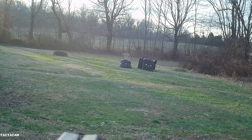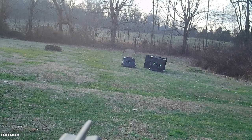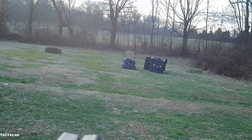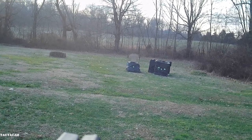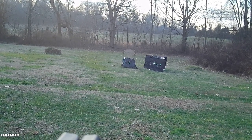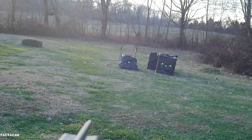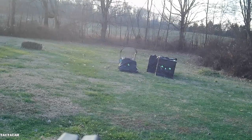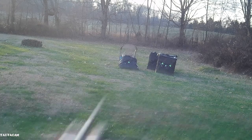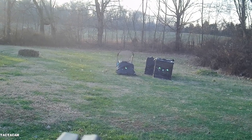Let's go with 20. Bingo! That might be even a little high. Let's try 15 and 10. Here's 15, aiming with the 20-yard crosshairs — just about an inch and a half high.